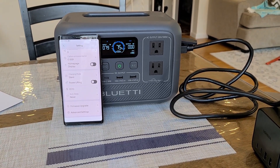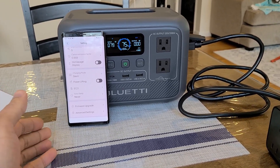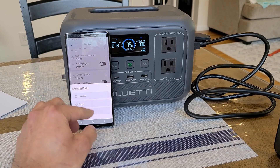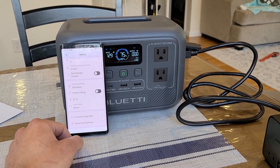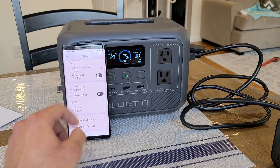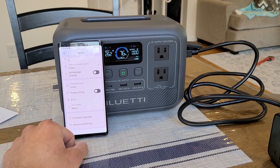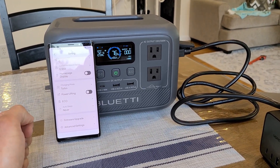Now testing AC recharging speeds. In silent mode, the power station recharges at about 80 watts with the fan running minimally, staying quieter. Standard mode recharges at about 130 watts — the fan runs but not as fast. Turbo mode is the fastest option at 270 watts. Given the 204 watt hour capacity, you're looking at a zero to 100 percent charge in less than an hour with turbo mode, which is really good.